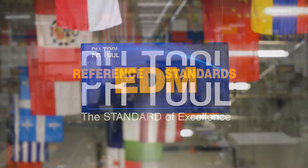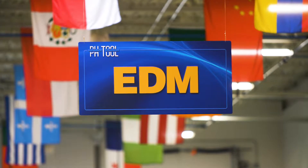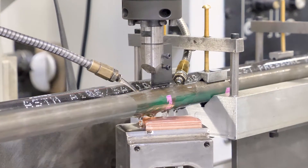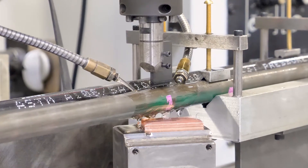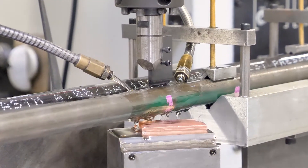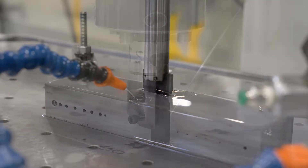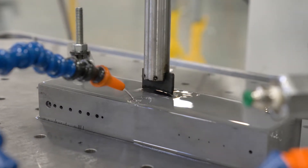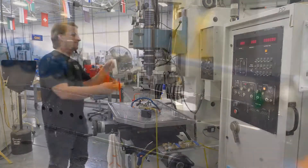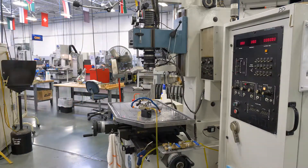PHTool is the industry leader in producing artificial discontinuities known as electrical discharge machined notches, otherwise known as EDM notches. The EDM process is a non-conventional machining process in which material is removed with a high degree of precision under carefully controlled conditions. This video will focus on sinker EDM, which uses a shaped electrode to plunge and erode a cavity of a specific size in a workpiece. Let's observe as a skilled toolmaker creates an EDM notch in a typical workpiece using a sinker EDM machine.